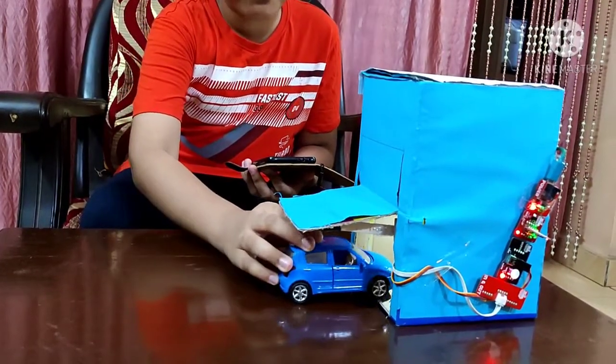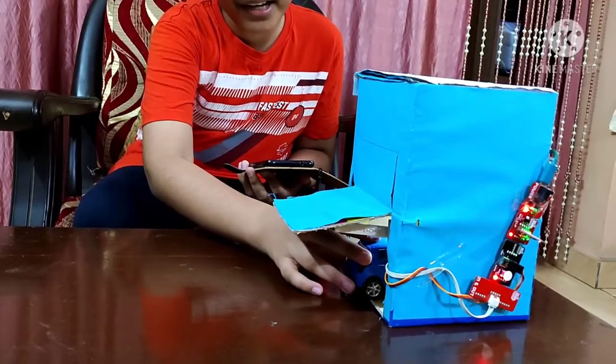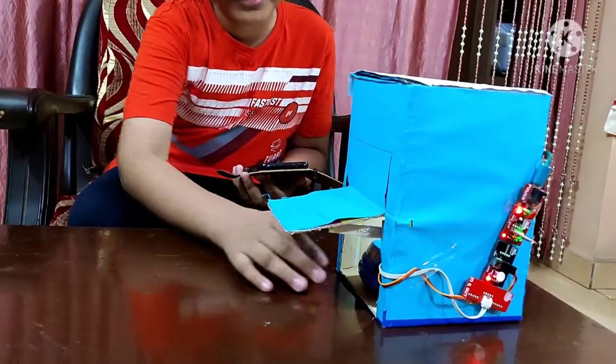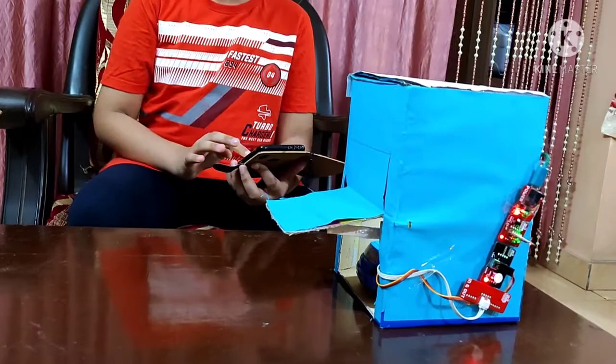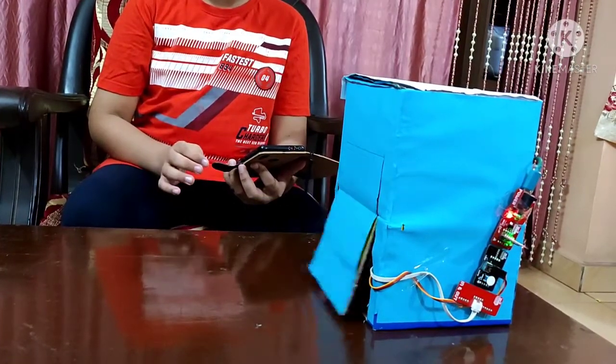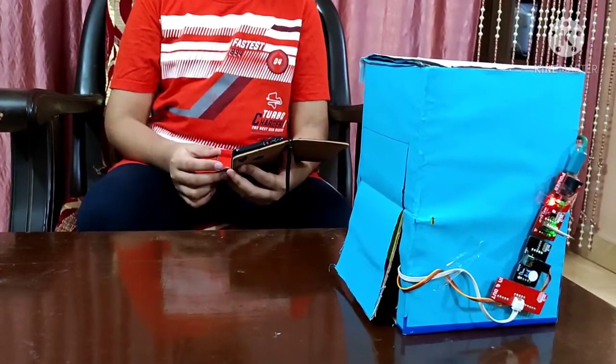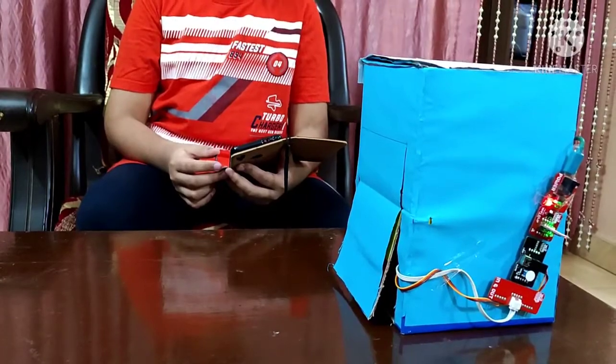So now I can easily park my car inside. To assist me in parking, even a lamp has been fitted inside the garage. So now when I change the button status to off in the app, the garage door closes, and the lamp placed inside also turns itself off.